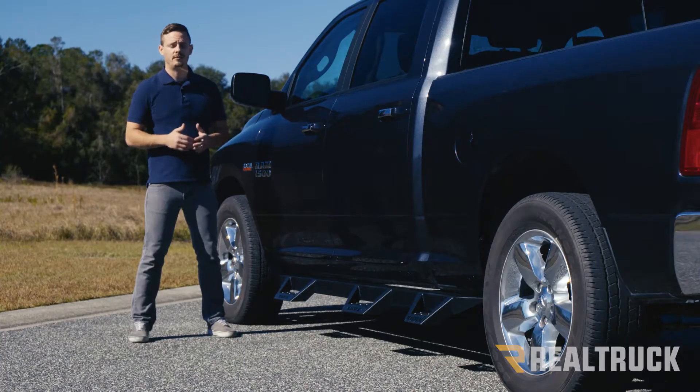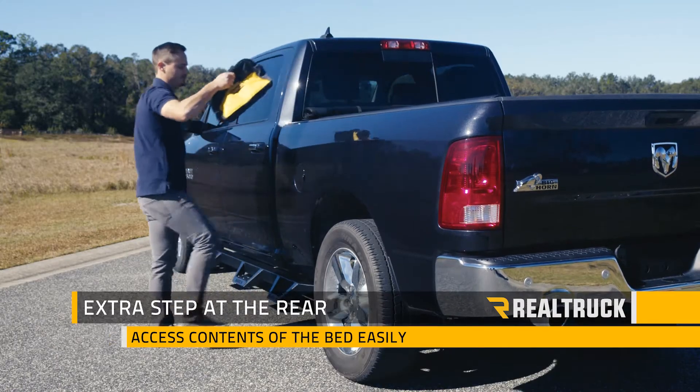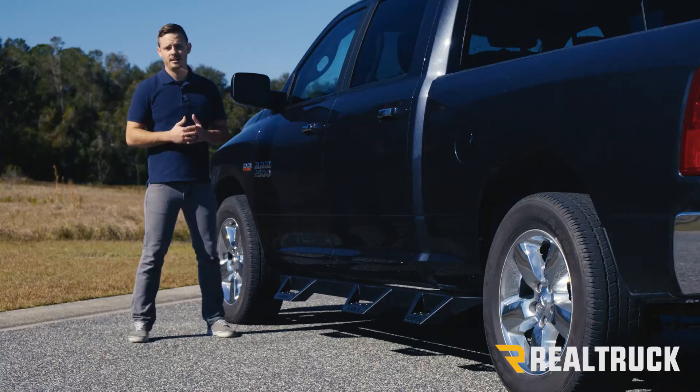Since these are wheel-to-wheel, you're going to have an extra step in the back to help you get things out of the bed of the truck without having to drop your tailgate. In the back you're also going to have an extra brace underneath that third step, which is going to create a nice solid stepping surface all the way along this board.